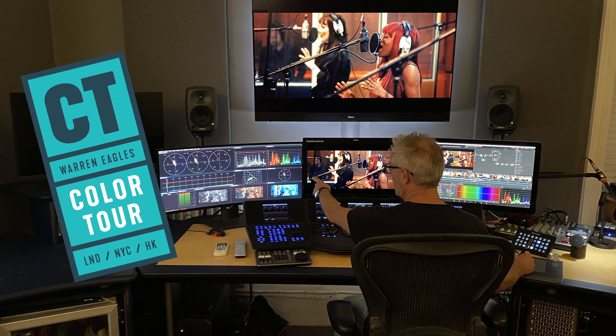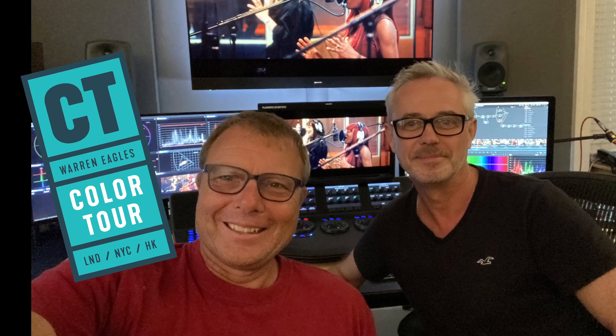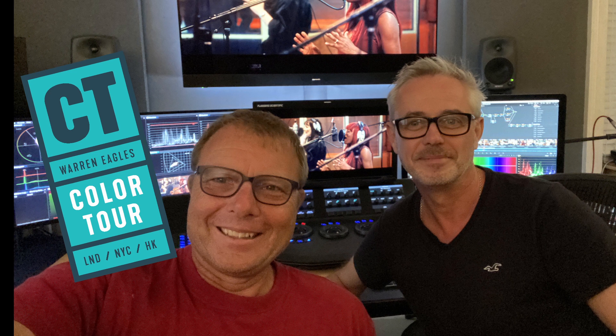I get a little bit ribbed in the industry for having such a large screen for my scopes, but I really like it. In the middle there we've got a Flanders — my trusty DM250 OLED.